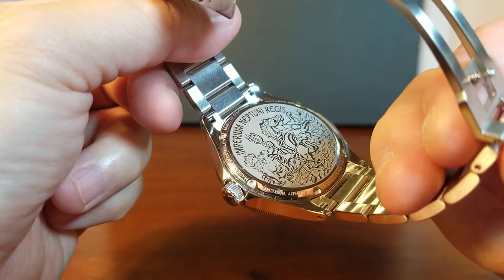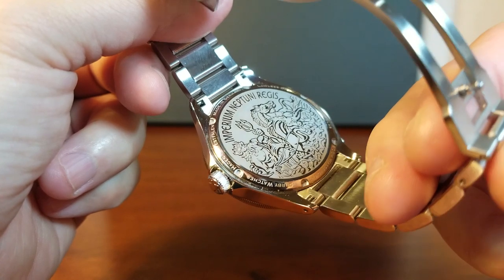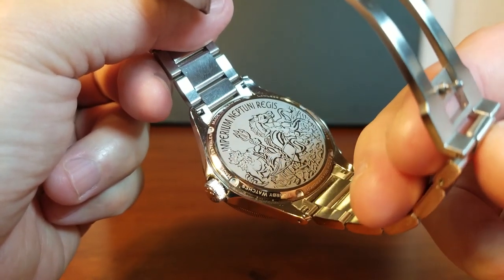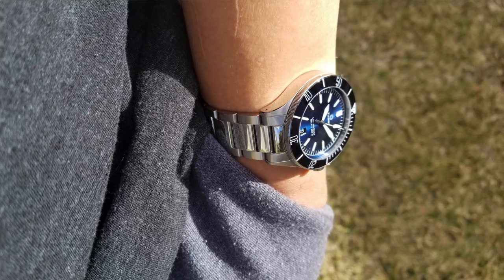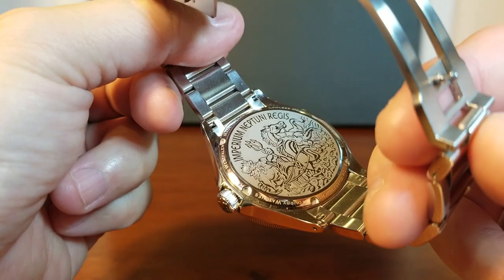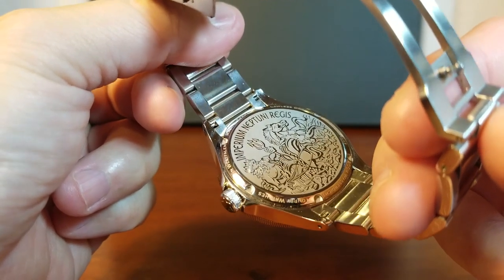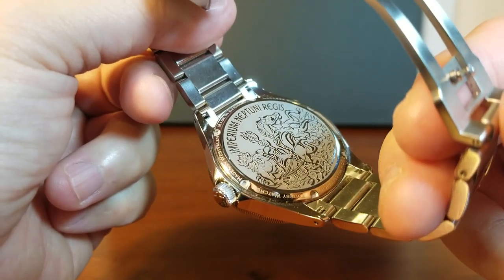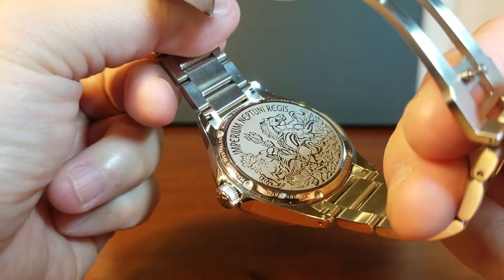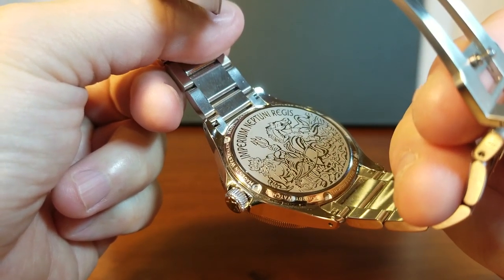They use the ETA 2824, but they also regulate it to five positions in-house. And why is that important? Well, whenever an ETA movement comes directly from the factory, there is a zero to 20 seconds per day margin of error when it comes to accuracy. So by the time Torby regulates the movement, it is down to zero to six seconds per day, which falls within chronometer standards.